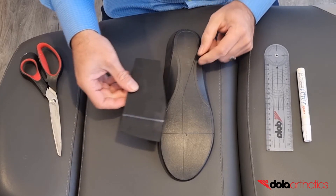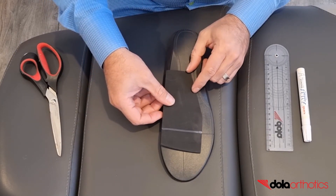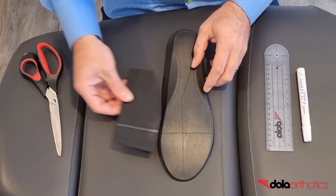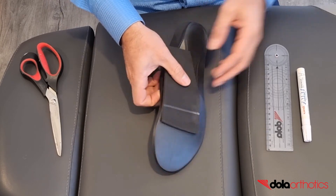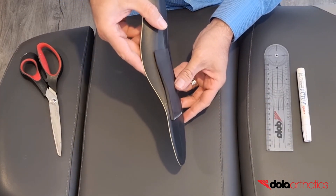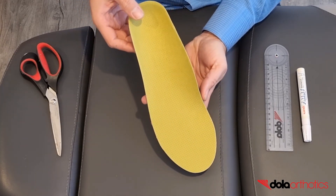For plantar application, start the proximal end of the wedge at the midfoot and extending under metatarsals 1-4. Mark the distal end at the required length to sulcus or beyond and trim with scissors. Using the self-adhesive 3M backing, place on the plantar surface with the wedge thicker medially and cover for dispense.